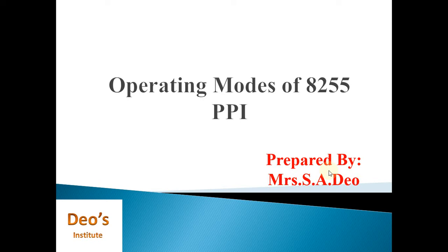Hello friends, welcome to my channel Devs Institute. Today we are going to learn a new topic about the 8255 Programmable Peripheral Interface — specifically the operating modes of 8255 PPI. Before you watch this video, you must know the architecture of 8255, which I have already shared on my YouTube channel, so first go through that video on 8255 architecture.